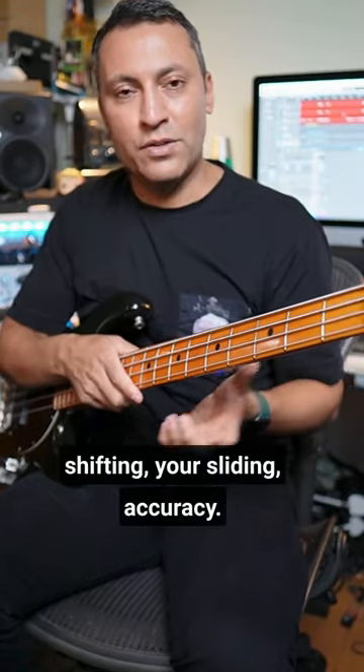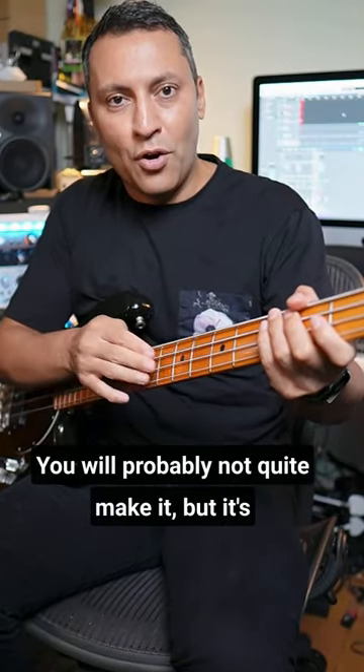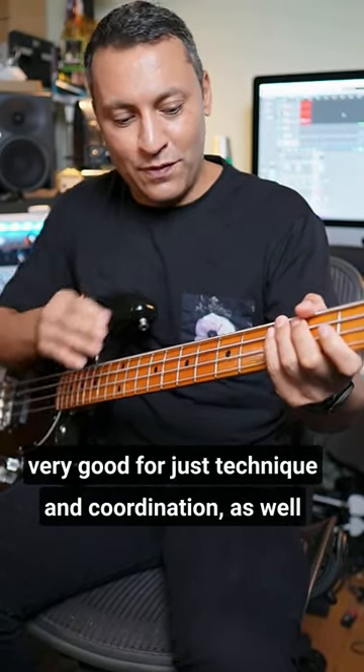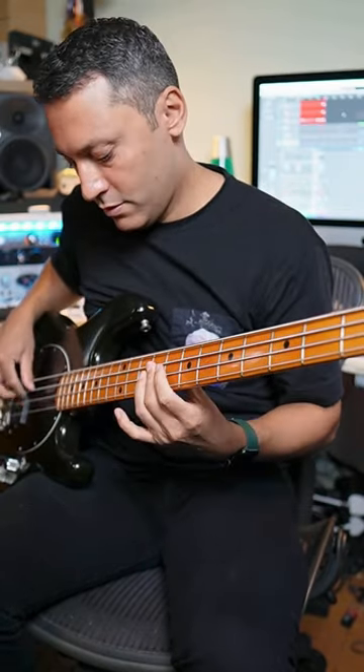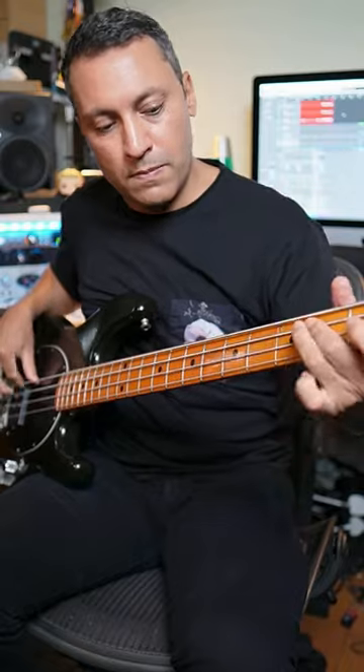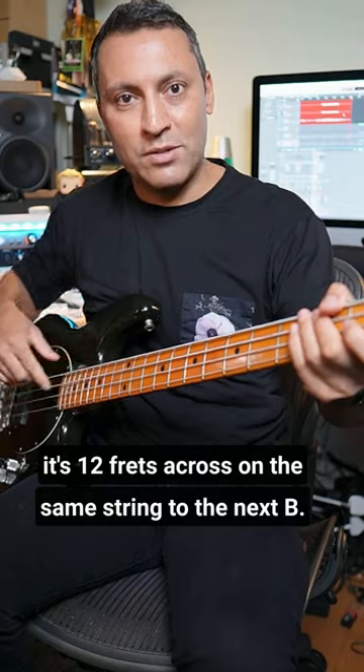This really works on your shifting, your sliding, and accuracy. You will probably not quite make it, but it's very good for technique and coordination as well as learning your notes. On the same string, it's 12 frets across to the next B.